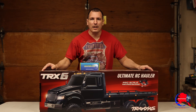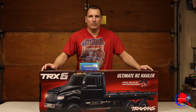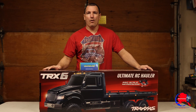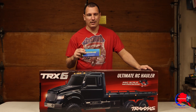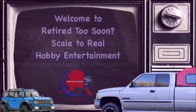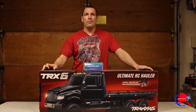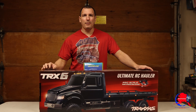Welcome! Today we're about to unbox this big massive TRX-6 Ultimate Hauler. Got a battery for it, haven't even opened it up yet. Battery hopefully is charged — I did have it on the charger, so that's good. Before we jump in the video, I'd like to thank you for watching. If you're new, please like and subscribe. I really appreciate it. Thanks, and let's jump into this video.